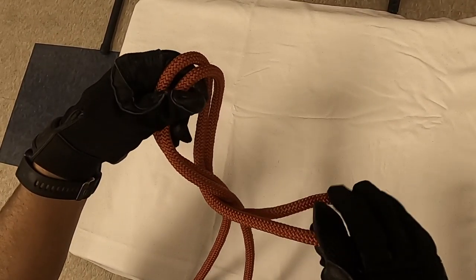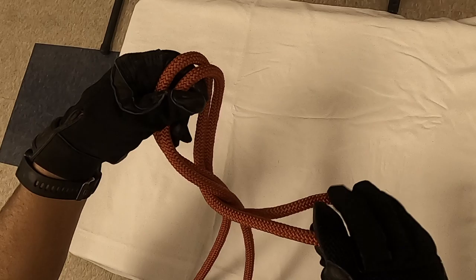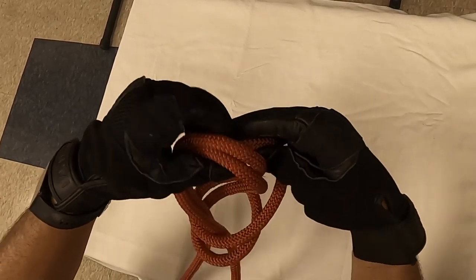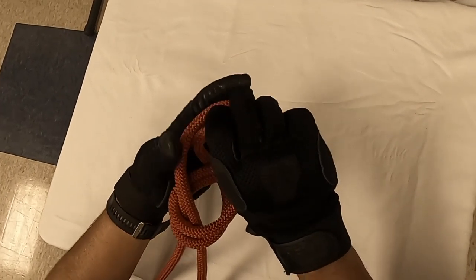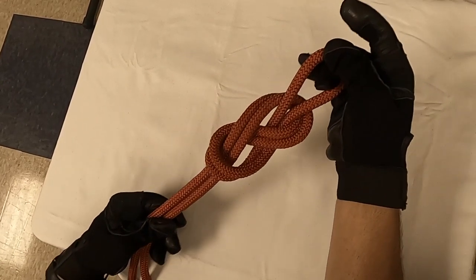You're going to take it, wind it back around the back edge, all the way around, and back through the top. That's a figure eight on a bite.